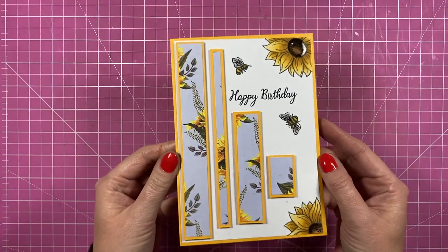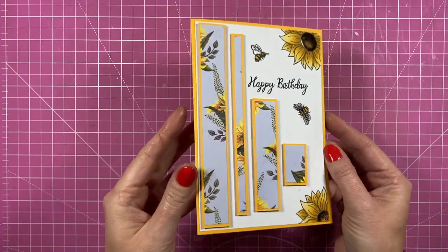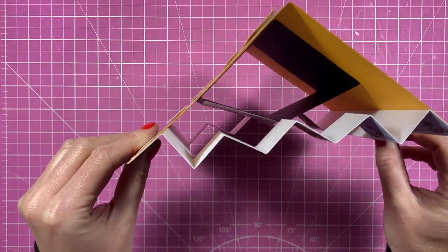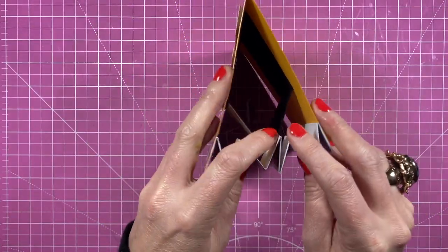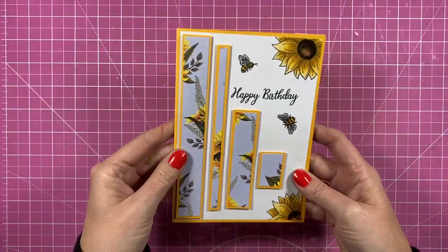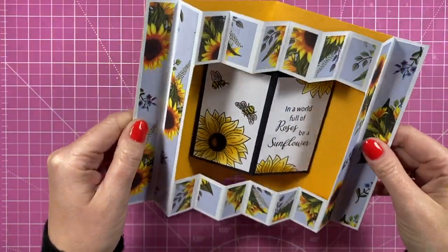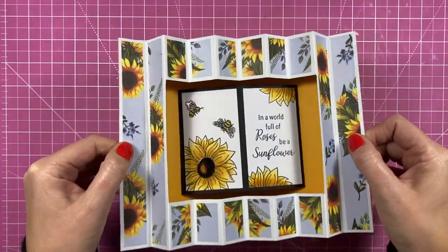Hey everybody, it's Sam here — thank you for watching today. I'm going to show you this fun fold card. I'm going to call it an accordion frame card or concertina frame — something like that. This is the front, and when you open it up you have this concertina frame and then your sentiment on the inside. You can see how it all looks inside, and you've got space on the back to stamp and write your message. I thought by removing it all and having this separate piece it just gives it a completely different look. Very easy to do — no specialty dies at all for this one.